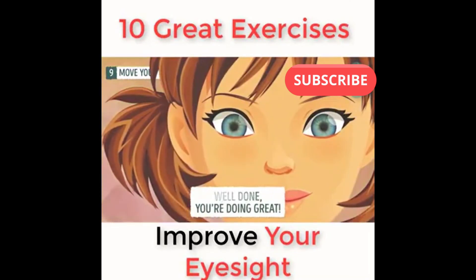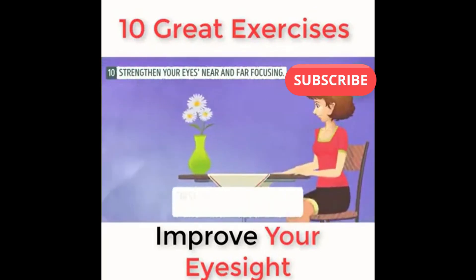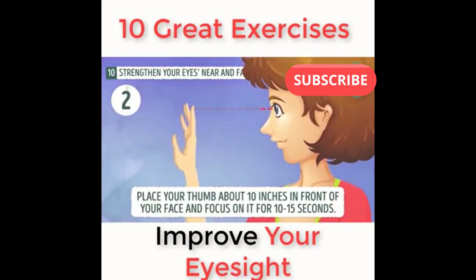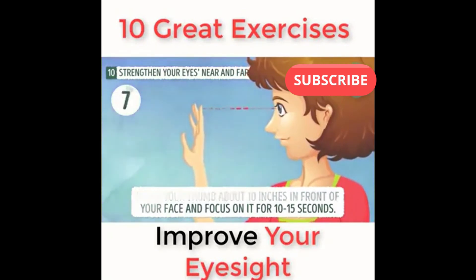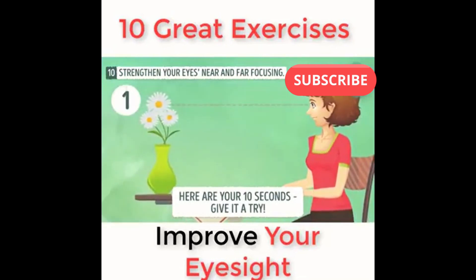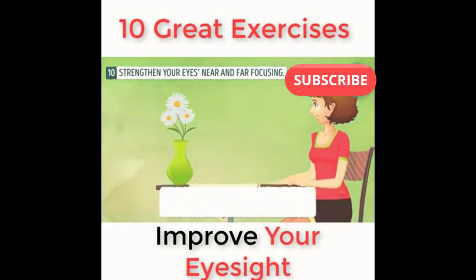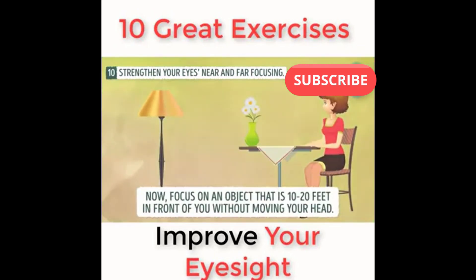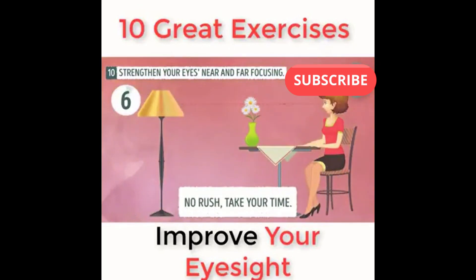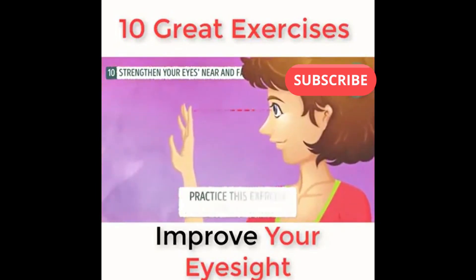Well done — you're doing great. Exercise number ten: strengthen your eyes with near and far focusing. Sit in a chair or stand in front of a blank wall. Place your thumb about 10 inches in front of your face and focus on it for 10 to 15 seconds. You can also focus on an object 5 to 10 feet away for 10 to 15 seconds. Then focus on an object 10 to 20 feet in front of you without moving your head for 10 to 15 seconds. After that, refocus on your thumb. Practice this exercise five times.